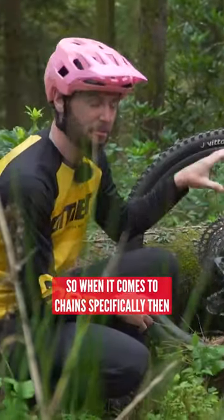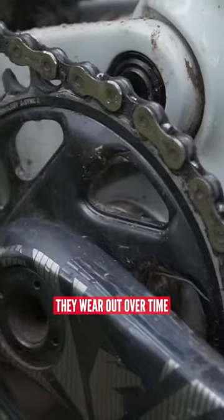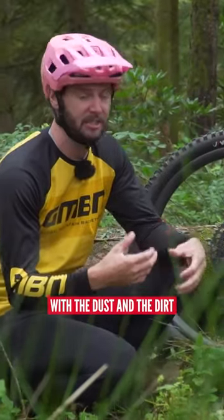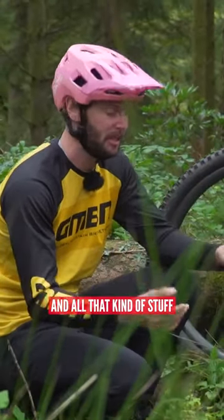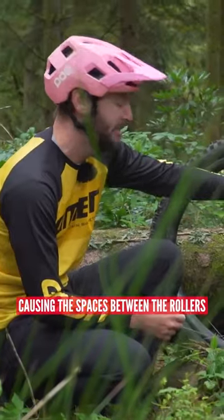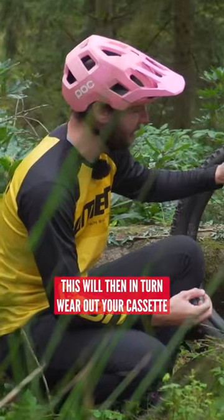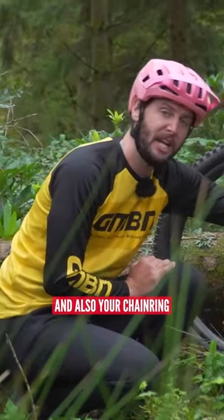When it comes to chains specifically, they wear out over time. What happens is metal basically just grinds and wears away with the dust, dirt, and grime, causing the spaces between the rollers and the pins to actually get bigger. If unchecked and unkept, this will then in turn wear out your cassette and also your chainring.